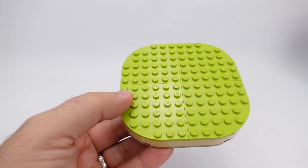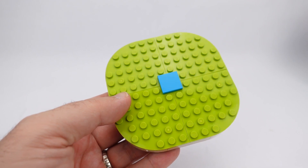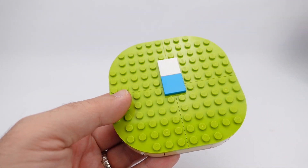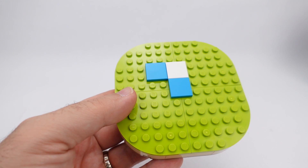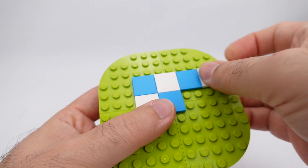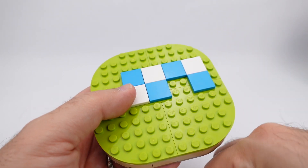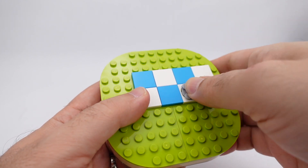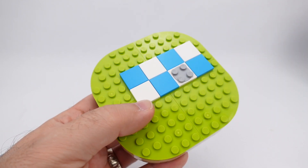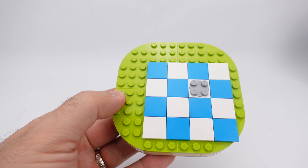Now in the center here we're going to put one two-by-two flat. Next up we're going to start putting in a checkerboard pattern with white, blue, white, another blue, white, and blue. Then we'll have a white rotating base with a four-by-four rotator. We'll complete the whole bottom with the checkerboard pattern. That is the complete base.